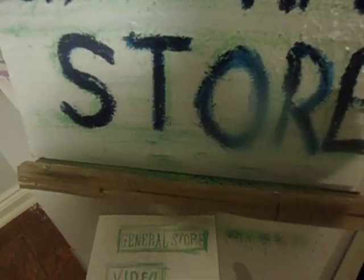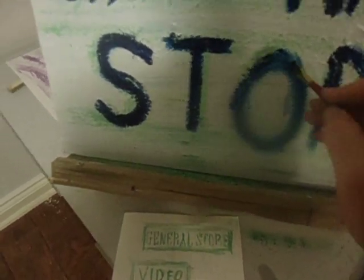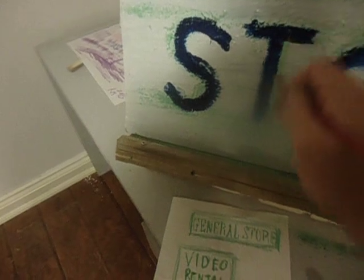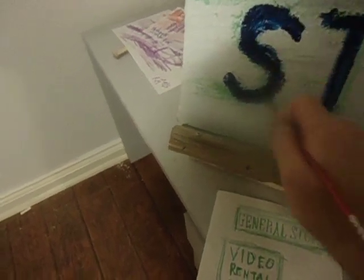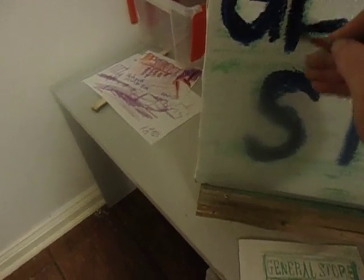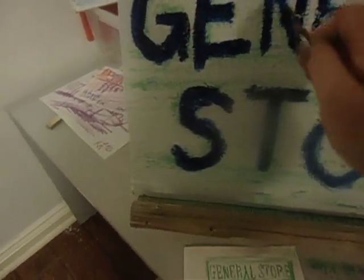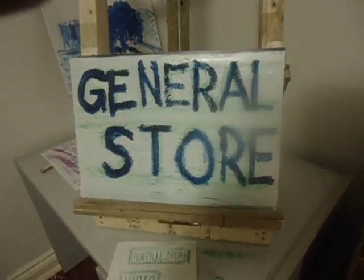So this is the basic idea of where I could do sign painting — how I would approach it on canvas using art supplies. Kind of blocky letters, very loose, very blocky. I could try to do something fancy, like script letters or something, but I would have to get more practice into it.